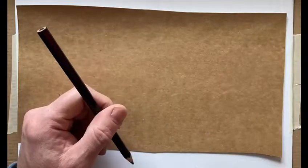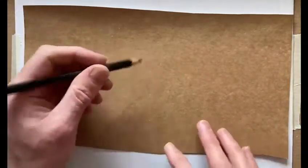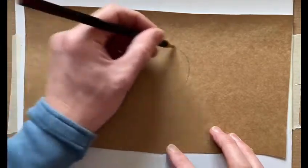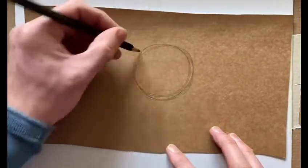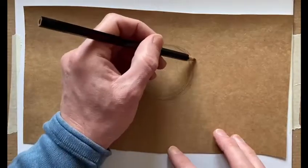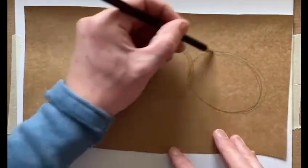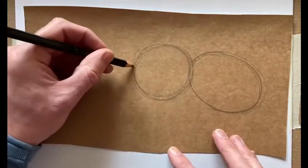On this scrap piece of card I'm going to draw three shapes that we can use to build those out of. We need a fairly circular shape for the thorax in the middle, the abdomen needs to be a little bit longer and more oval, and then we need a head shape too.